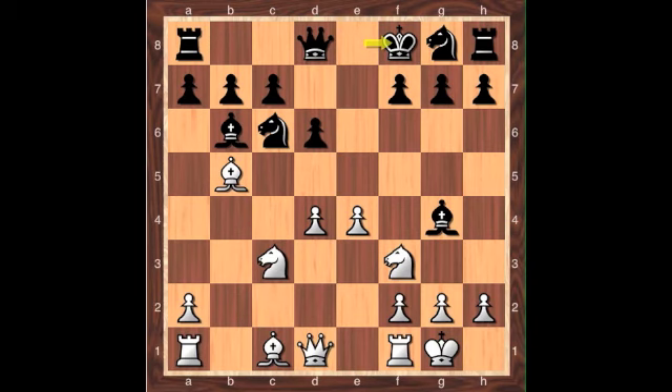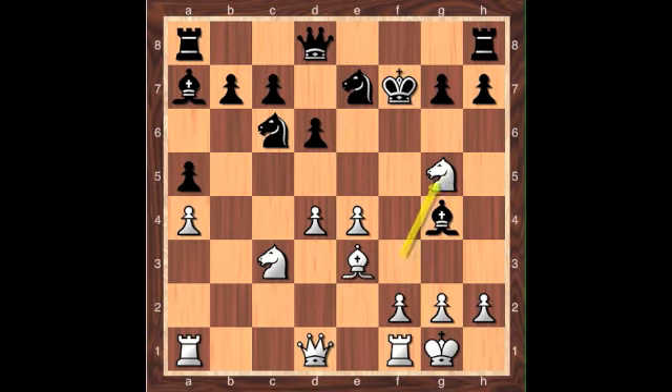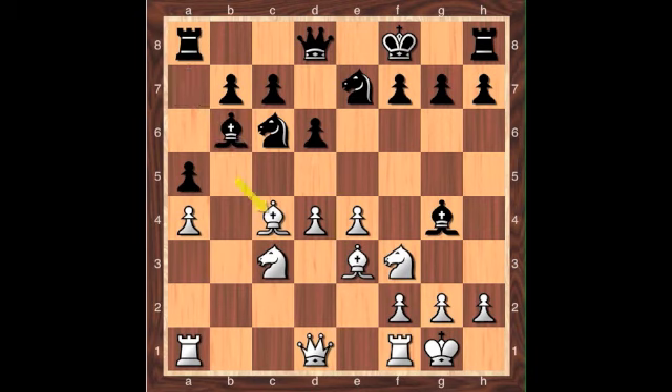After the king sidesteps to f8, both sides continue with development: bishop to e3, knight e7, a4, a5. The bishop here comes back to c4 with a threat — if black makes a nothing move, we can have bishop captures f7 followed by knight g5. So to sidestep that, after the bishop plays to c4, black should play the bishop back to h5. After rook to c1, white maintains the initiative out of the opening.